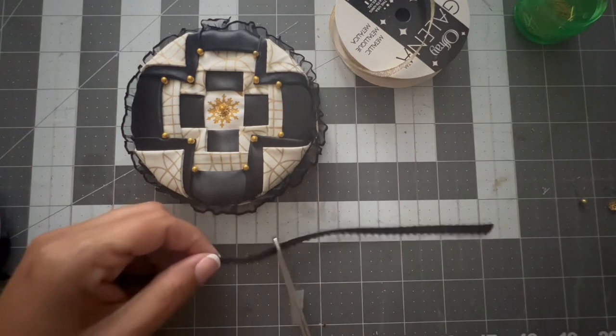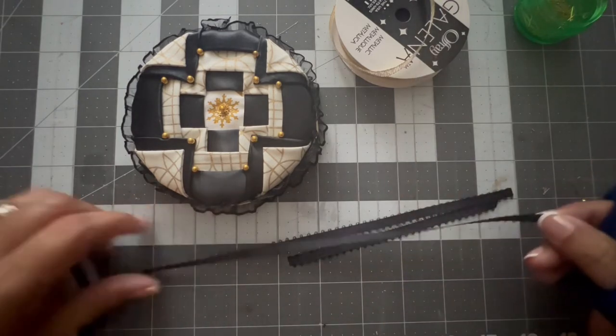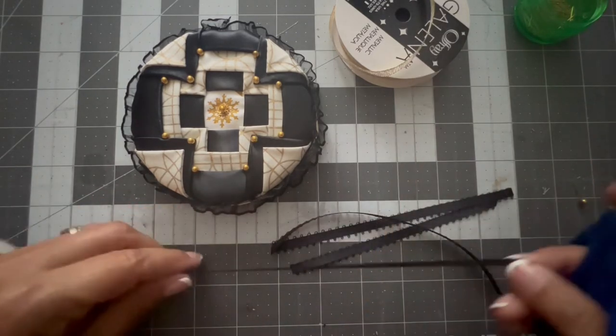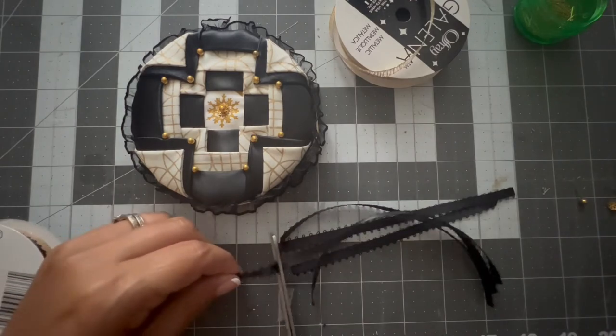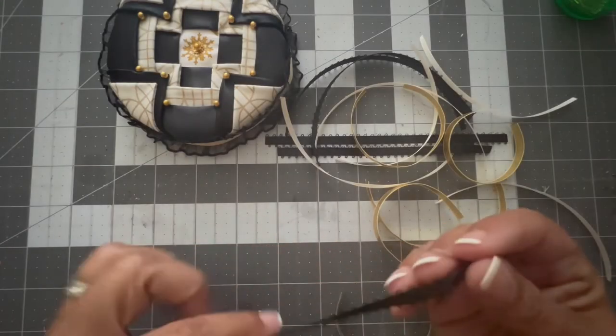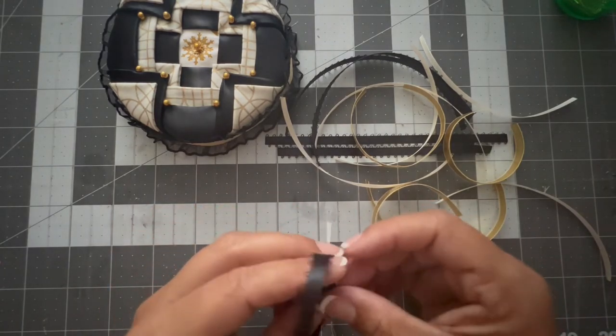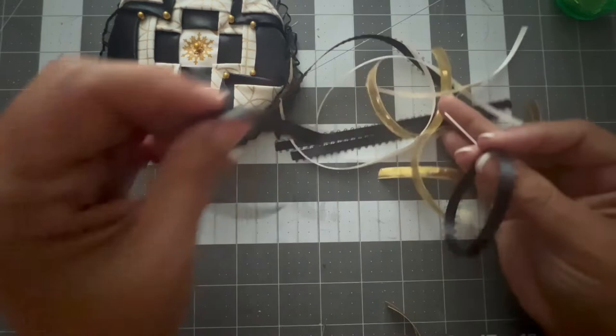Now I'm going to take ribbons in the colors black, cream, and gold, and I cut five-inch strips — five of each color. This is what I'm going to use to make the bow that goes on top of the ornament. At the same time, one of the strips is going to be used to hang the ornament on the Christmas tree.